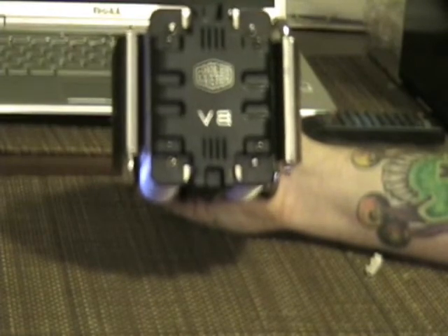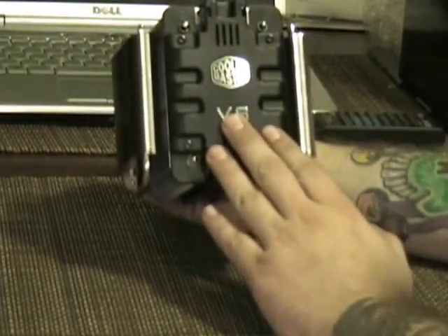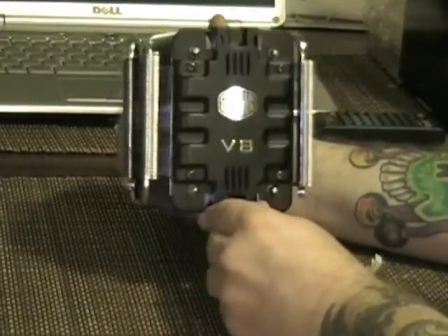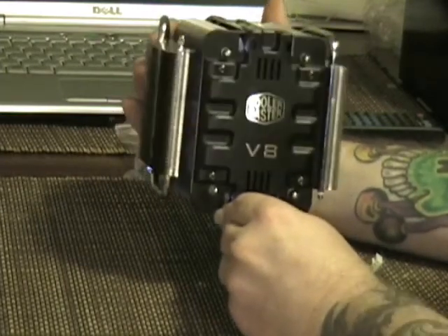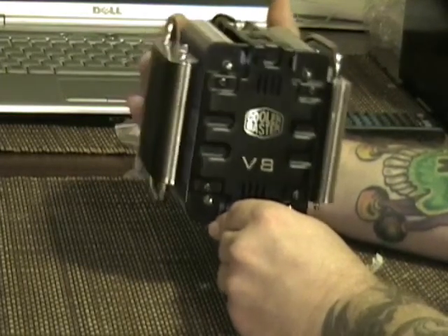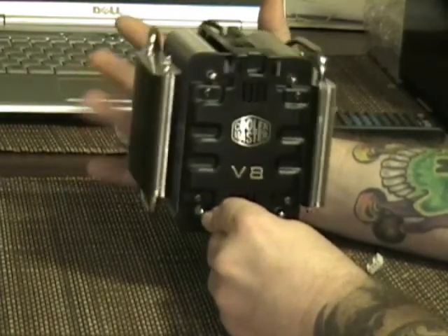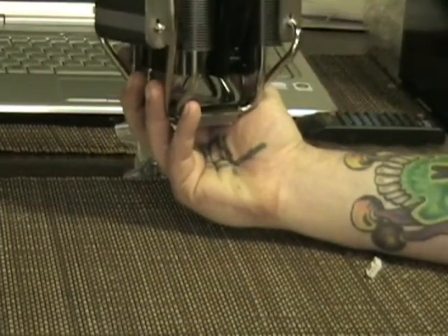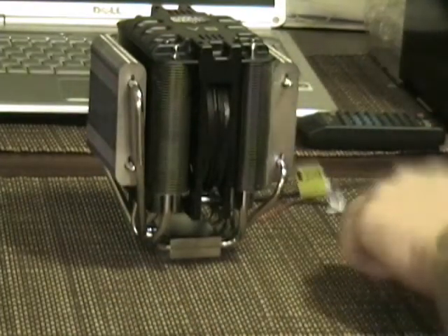Now that we've got the Cooler Master V8 unboxed, one of the first things you'll notice is the front plate — it looks real well and ties together with the rest of the theme, with the chrome lettering and insignias. You've got your eight heat pipes coming off the block, which run into four different radiators. A 120mm fan in the center runs in a push-pull configuration off of each side, which is nice.